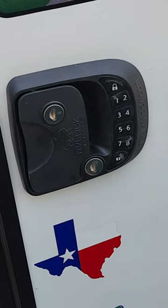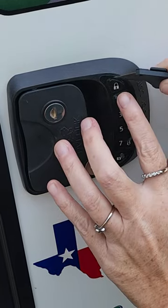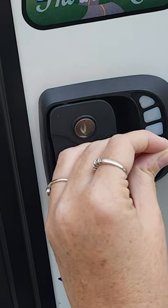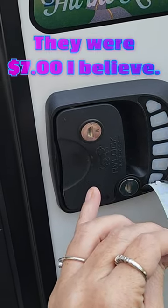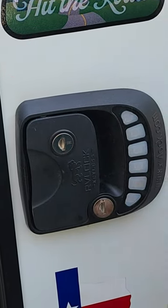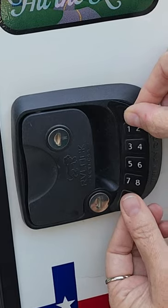If the keypad on your RV lock is cracked and deteriorating, it's a simple fix. You can get spare keypad covers from the RV lock company and they'll ship them right to you. Then you pull off the old one and put on the new one, just like a sticker. And you're done.